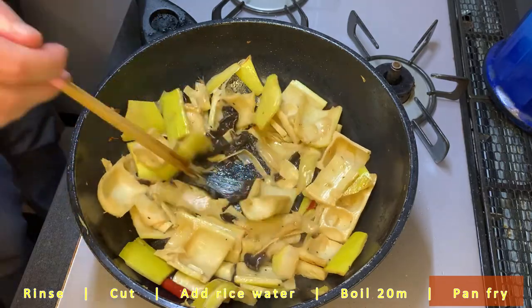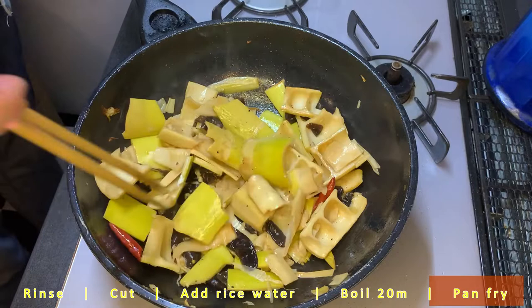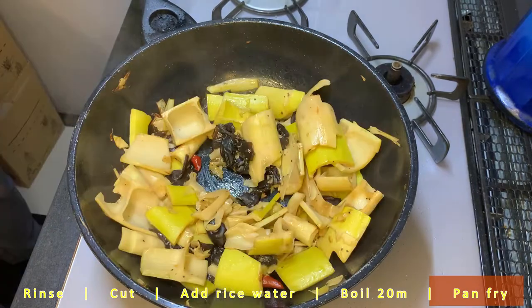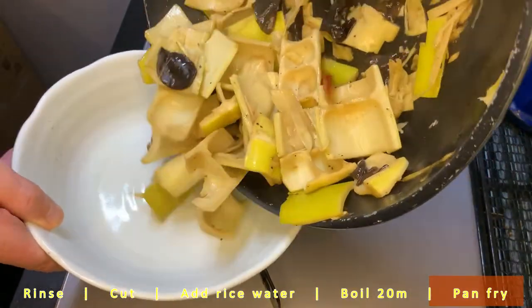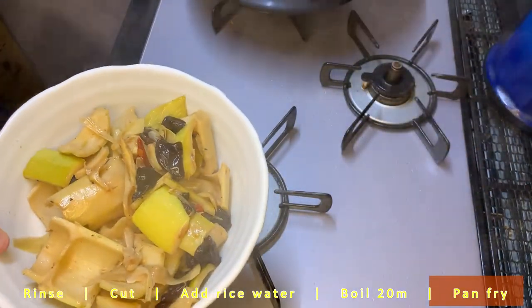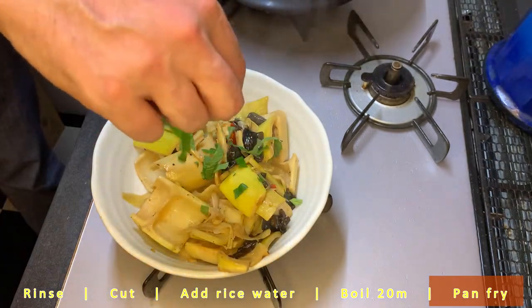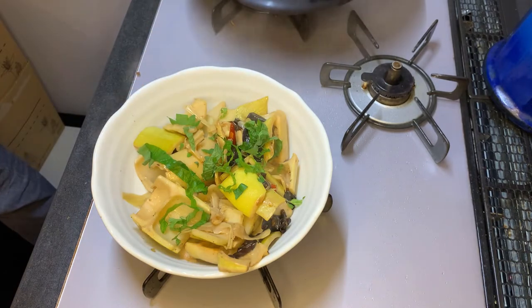I think that was on the floor but I definitely washed it off in water before I put it back in the pan. Now we just put it into a serving bowl, garnish with something green, and enjoy. Thank you.